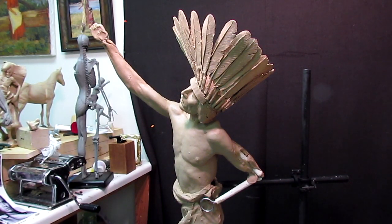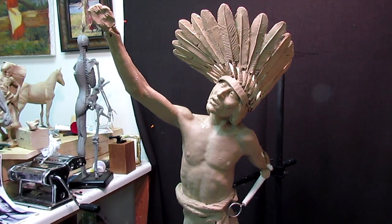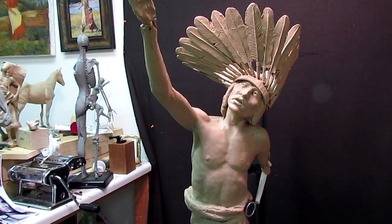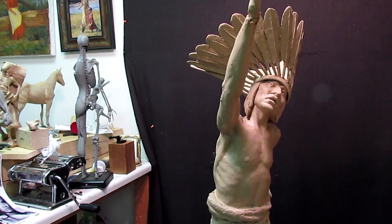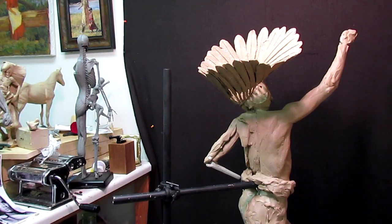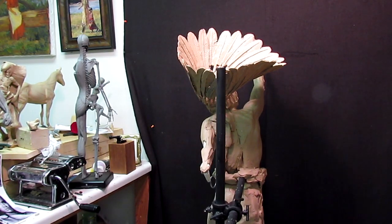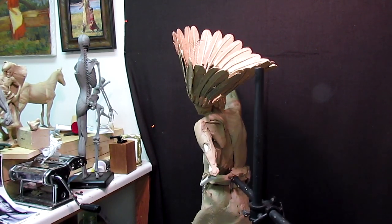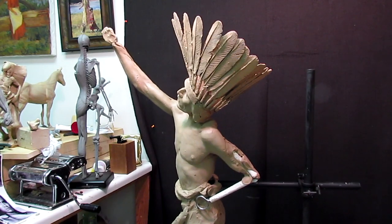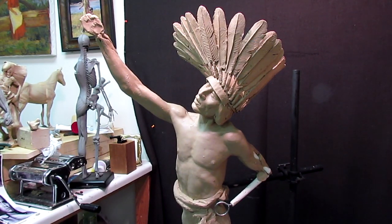All right, I have the headdress completely painted now, both inside and out, and I have the headband — the front beaded band — placed in where it's going to go. I'll take care of that tomorrow. You can see how it looks with the feathers all painted now — you can see the things and they're not hidden by the dark background. Even the division between the dark area of the feather and the lighter area of the feather has come out. So that works out fine.